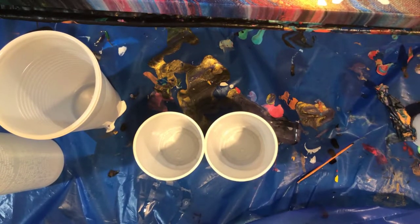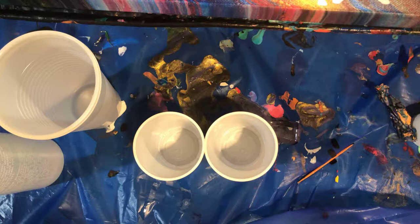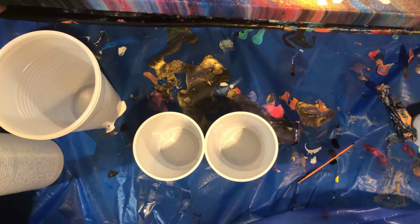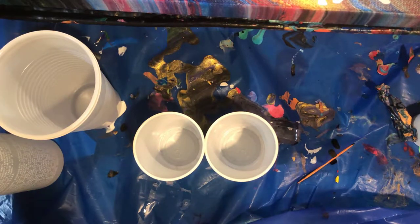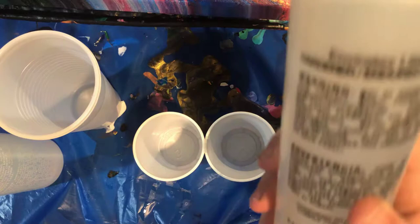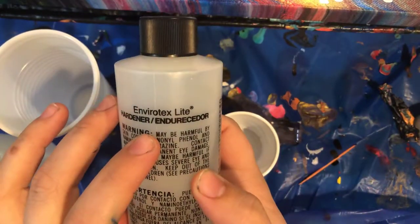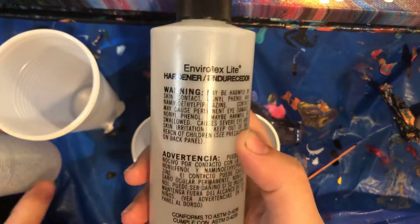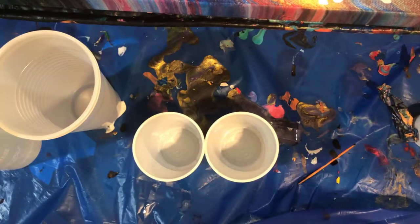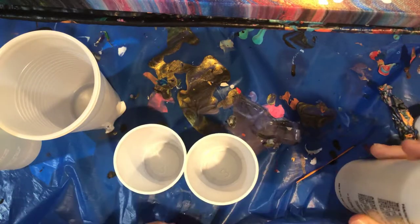Hi guys, welcome back. Today I'm covering my Stan Lee tribute piece with resin, so I'm going to show you how to finish your pieces with resin. The type of resin I'm using is Envirotex Lite — this one's the hardener, this is the resin itself. I got this from Michaels and this is art resin, not casting resin.